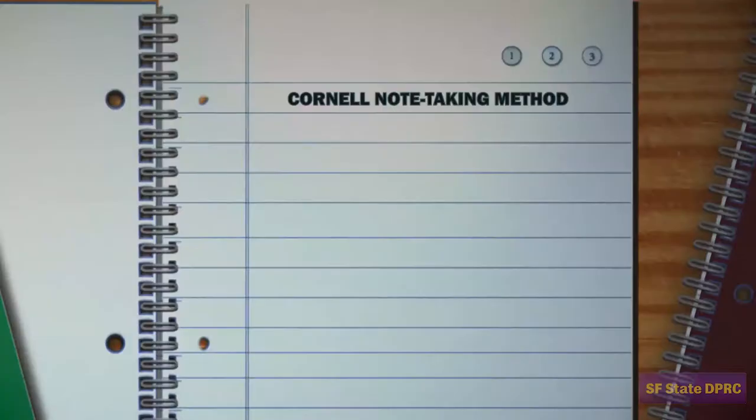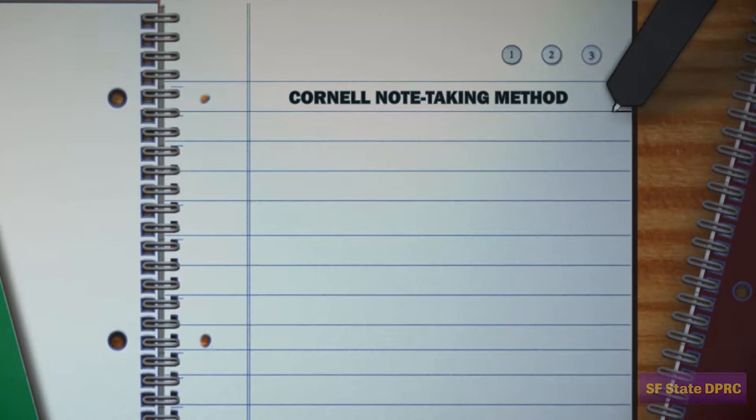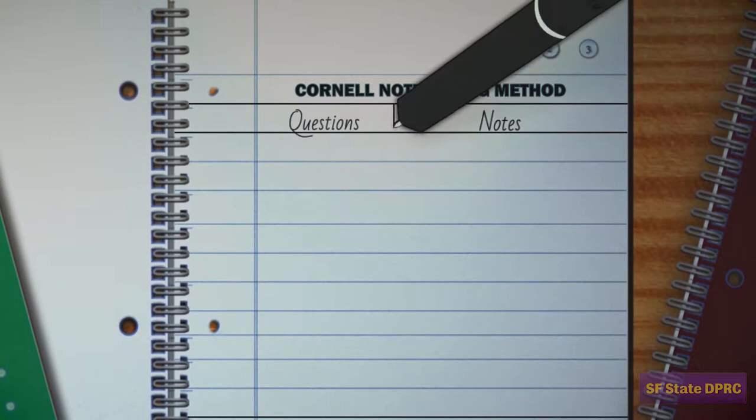At the SF State DPRC, we recommend you use the Cornell note-taking system with your SmartPen. Using the Cornell system, you will divide your note page into three columns: a question column, a note-taking column, and a summary column.